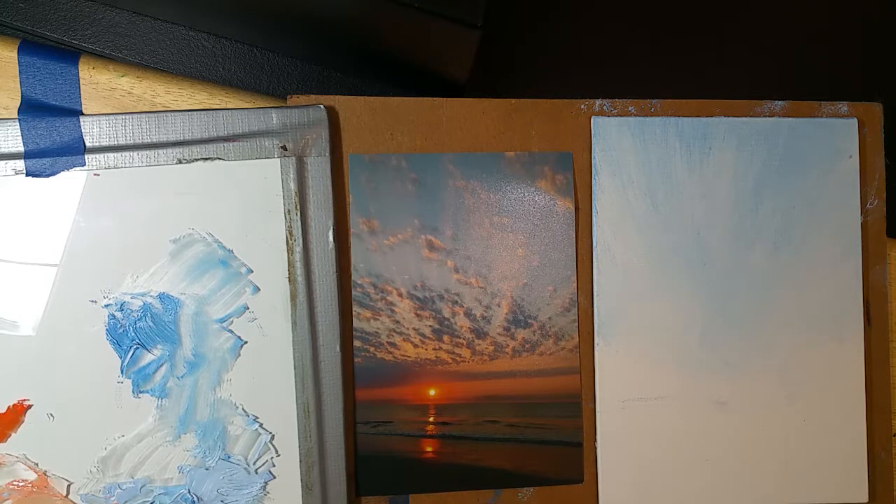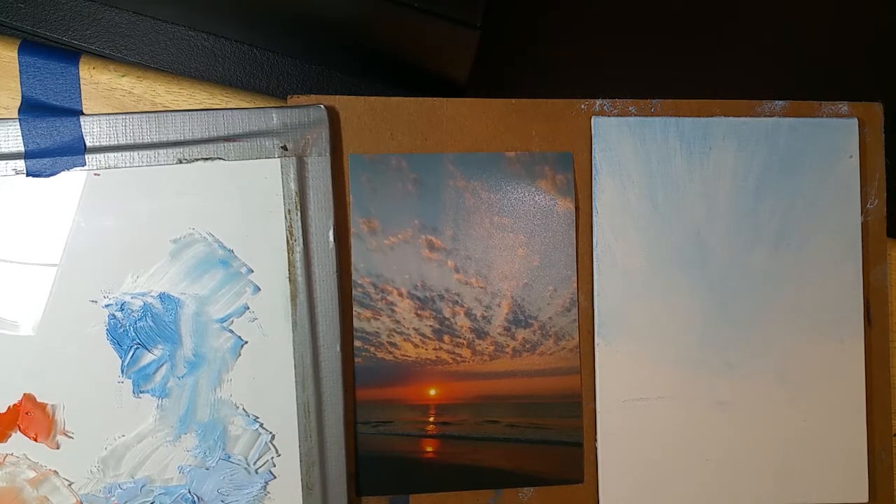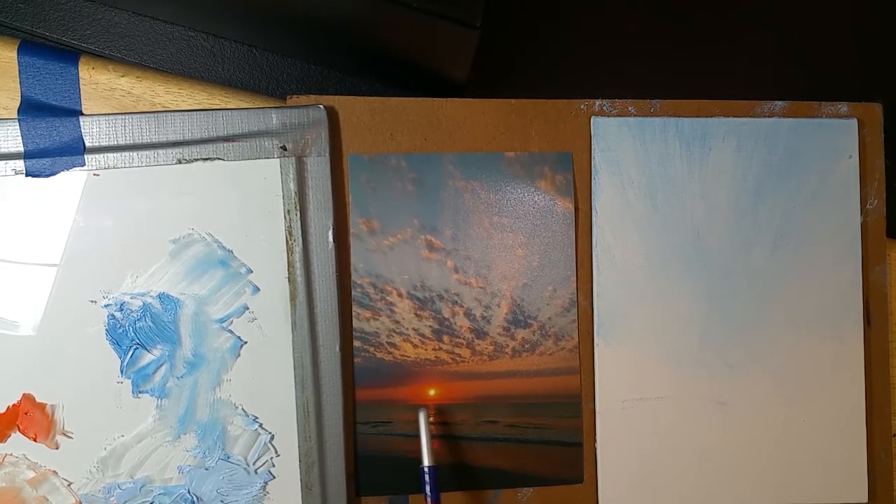I didn't want it as vibrant as that. Close to the sun I want it really, really bright. That's what I think a lot of people don't realize — the sun's bright and it's down on the horizon. If you don't make it bright enough around it, it's not going to read right, or you're going to make it too big.